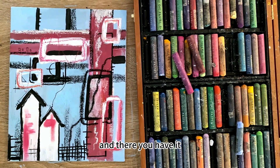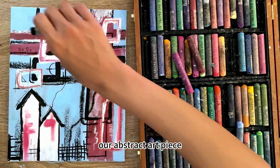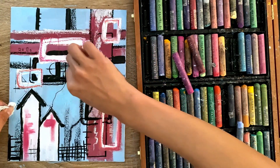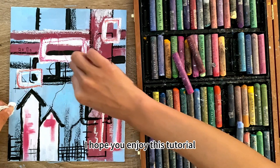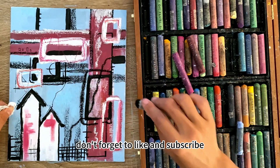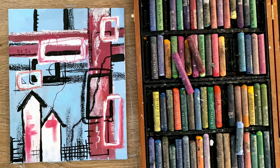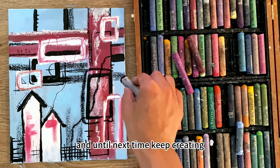And there you have it — our abstract art piece, born from shapes and lines, is complete! I hope you enjoyed this tutorial. Don't forget to like and subscribe for more art tutorials. And until next time, keep creating!